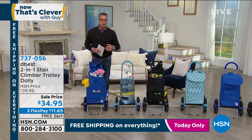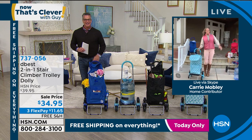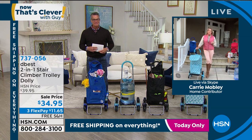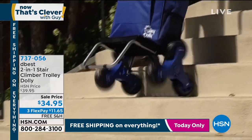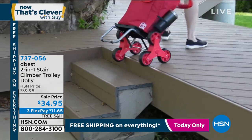Keri Mobley is joining us live on Skype. Good morning! I love this item, and our customers love it as well. This is by D Best — Richard Eldon, as you know. He's been on Shark Tank, he's a great inventor. People love it because he comes up with solutions that are so fantastic, so easy to use, and really help your life.